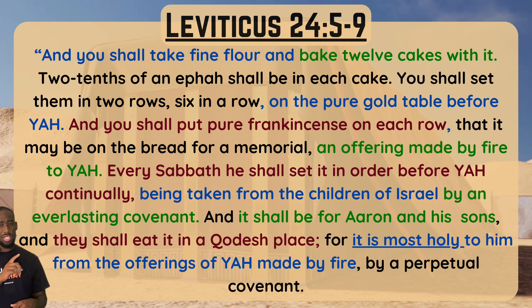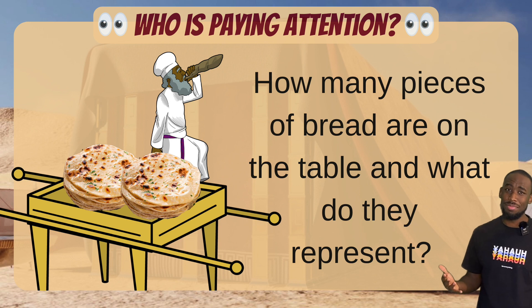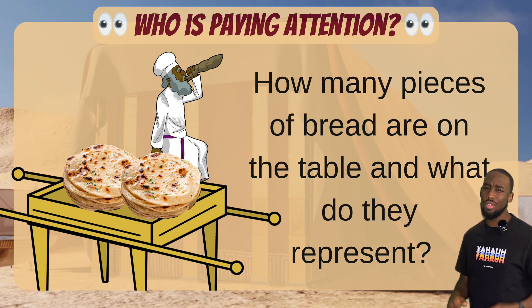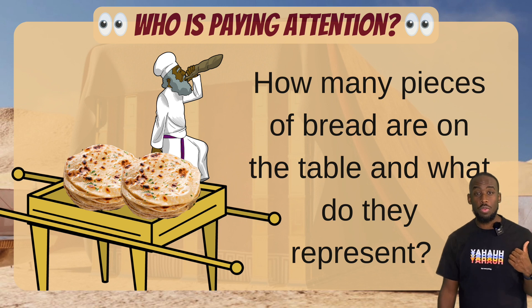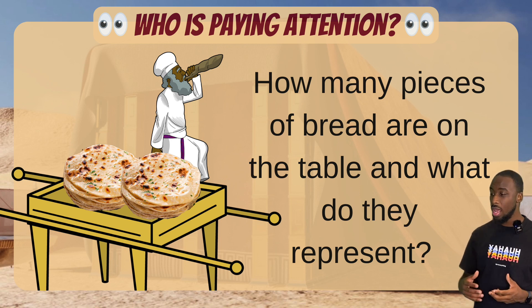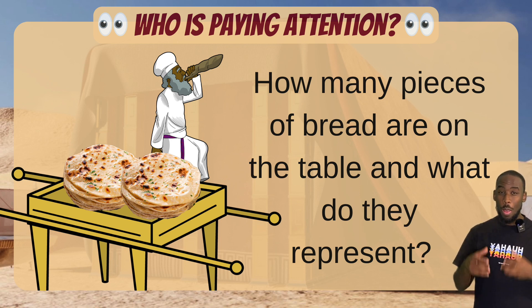There's a lot of detail in there. Let's see if you were listening — were you reading along? How many pieces of bread are on the table, and what do they represent from Leviticus chapter 24? The 12 pieces of bread represent the 12 tribes of Israel. There are 12 pieces of bread representing the 12 tribes. Good job if that was your answer!